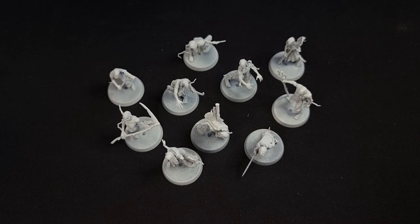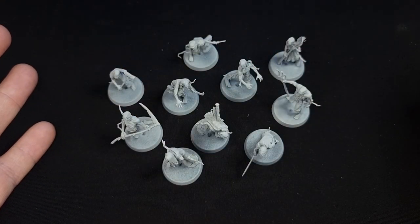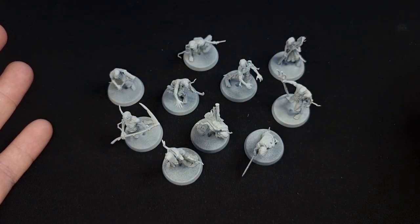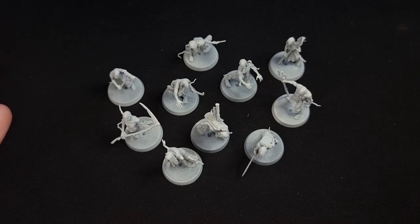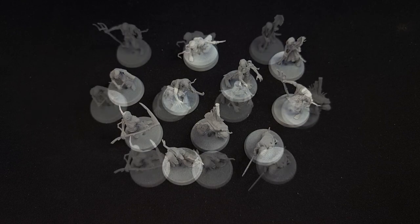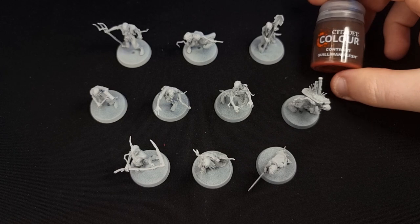Here are 10 of my Dead Walker Zombies. You get 40 in the box, but they can only be built in one of 10 different ways really, with a few different options for interchangeable heads and weapons, but the bodies are pretty much the same. So what we're going to do now is learn to paint all of them, because some of you might not be confident and might want a guide on how to paint every single one.